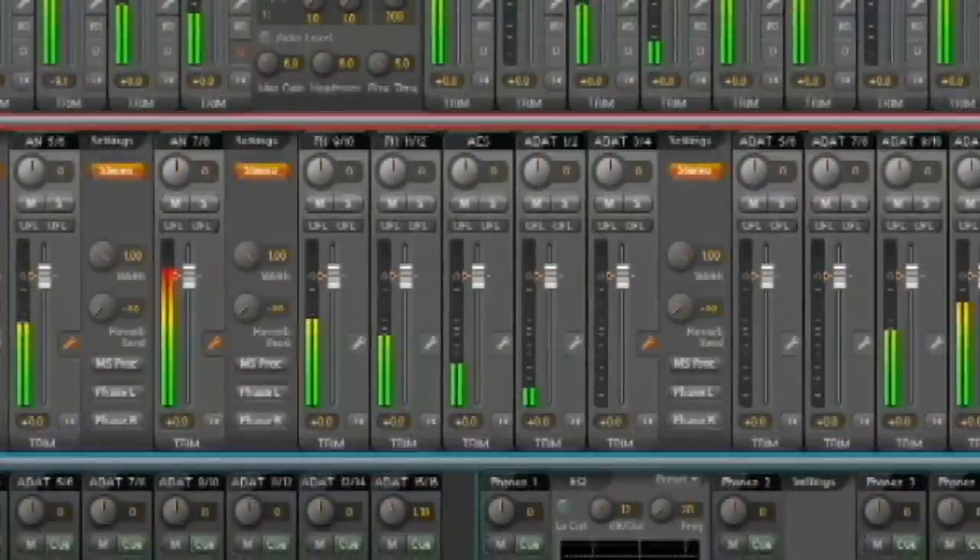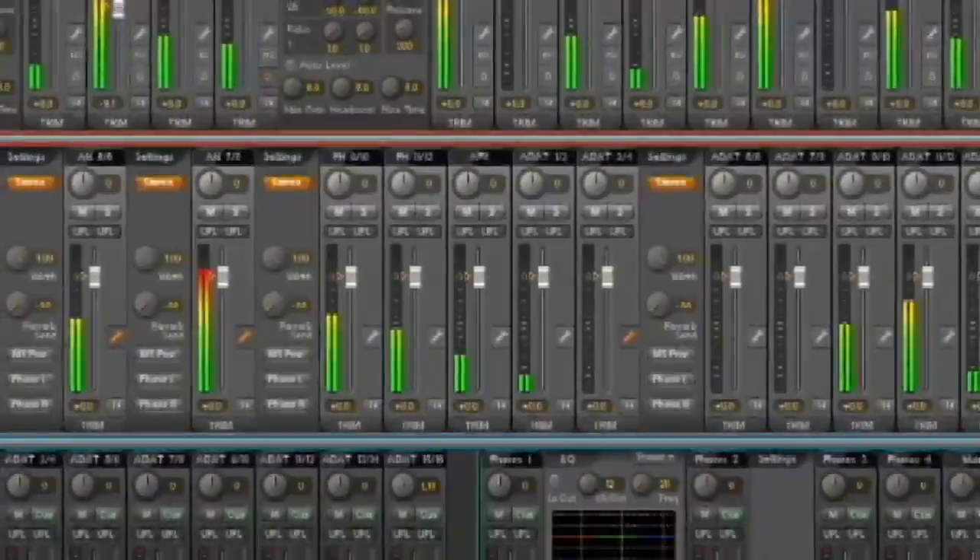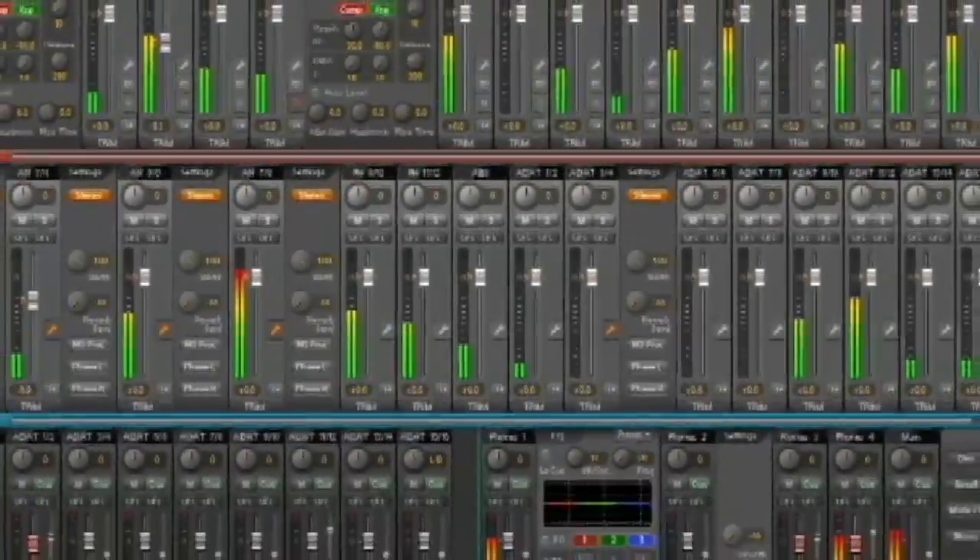Don't forget Total Mix FX — brand new software with reverbs, delays, compression, and a brand new mixer, all from RME.